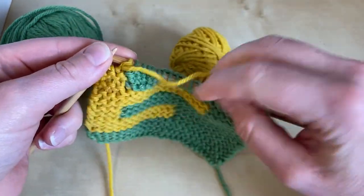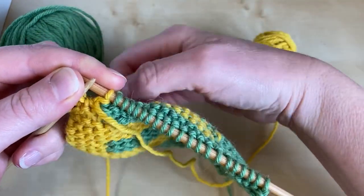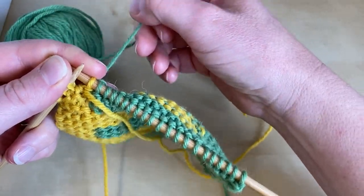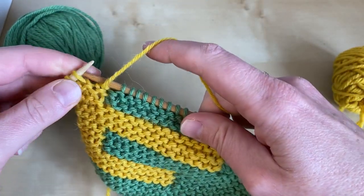Once you've worked the first stitch in the new colour, it's worth giving it a bit of a tug and giving the old yarn a bit of a tug just to make sure that that join is nice and snug, and then you can continue on your way.